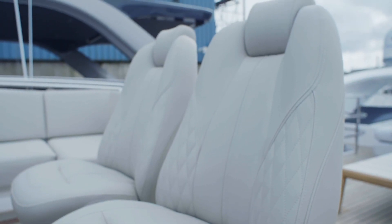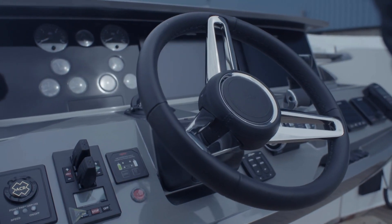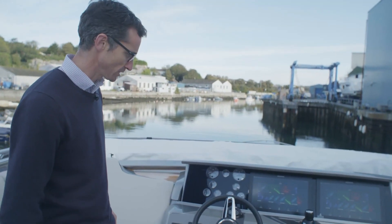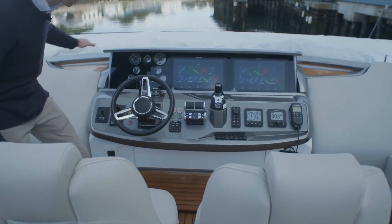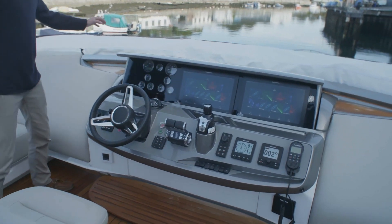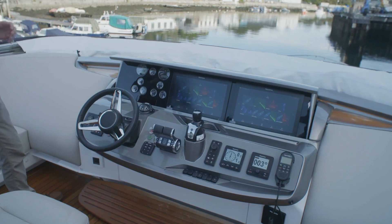Moving forward past the twin helm seats - a navigator seat and helm seat - to what I think is a really nicely designed helm. There are twin navigation screens, and this client has gone for Zenter joystick control. It's a shaft boat but you can still have joystick control, with thrusters on the outside of the wheel. There's integrated lighting behind the screen, and a screen that drops down to protect from weather, plus a hydraulic bimini that pops up over the top.